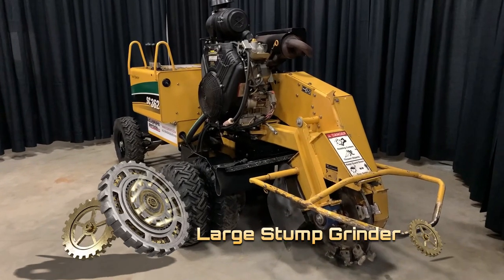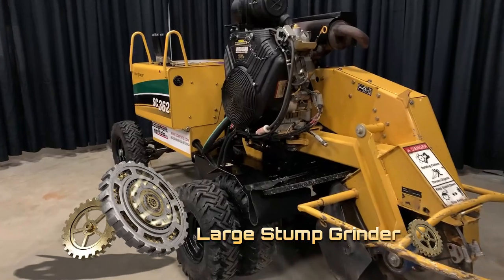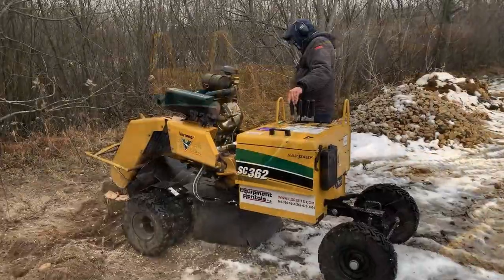This is the large stump grinder. This is the best machine we have for grinding stumps. It gives you a 35 horsepower gas engine which is more than sufficient to grind a stump down at least 18 inches.